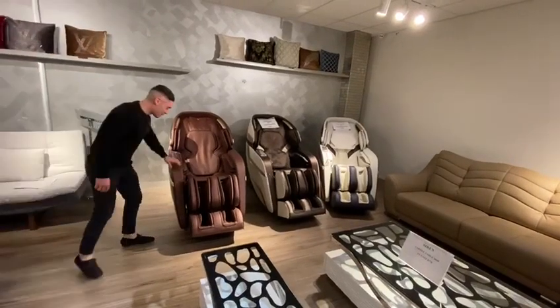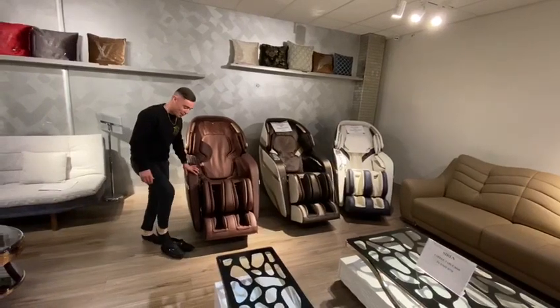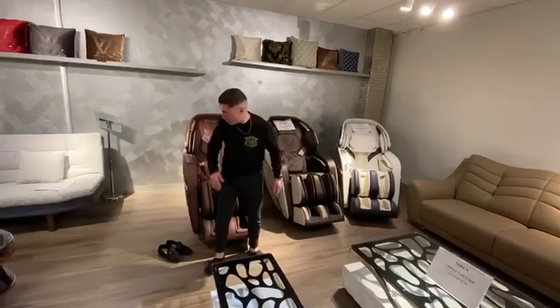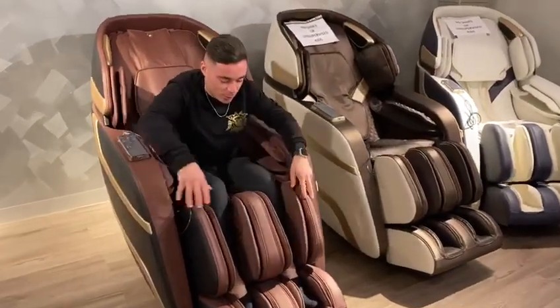Hi guys, welcome to Luxury Comfort. Today I'll give you a walkthrough of our Genesis massage chair. If you get closer, I'll show you a few features that I'm going to be discussing with you today.